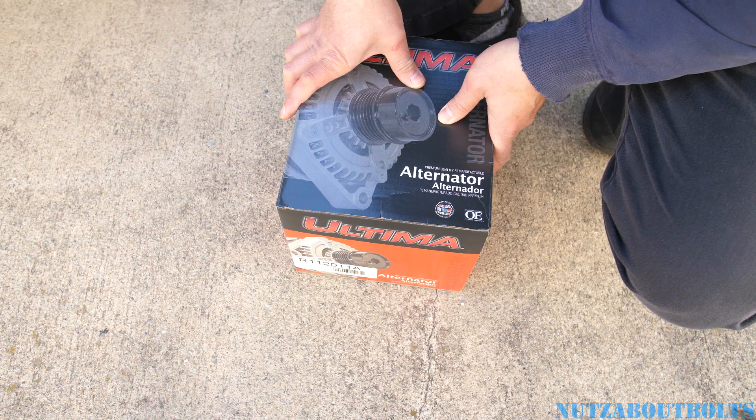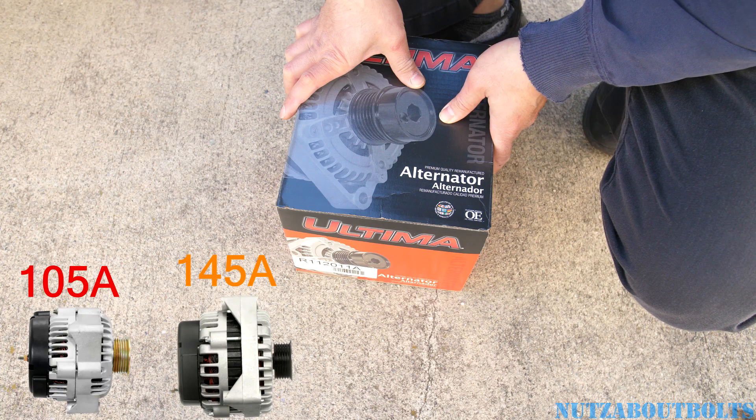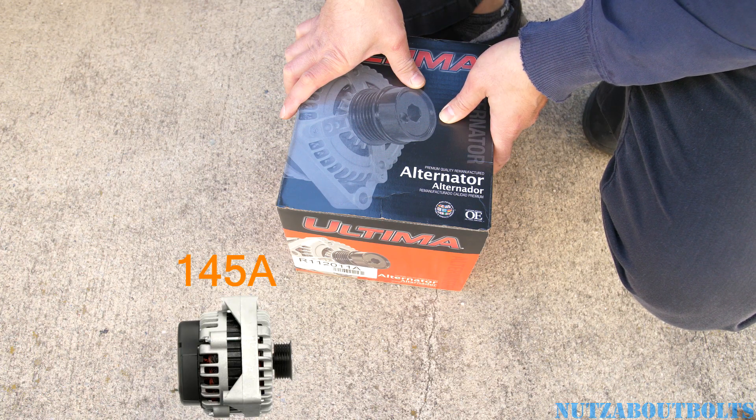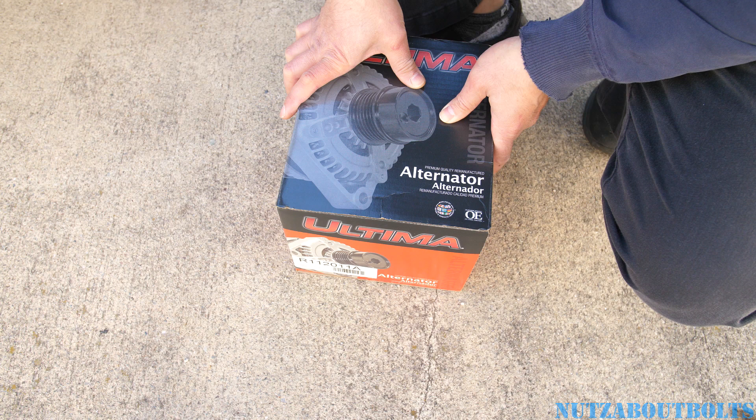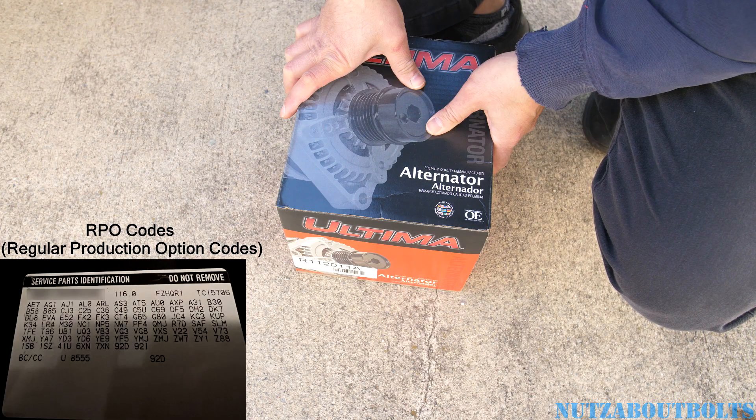This vehicle has two different types of alternator. If you're looking for it, it's a 105 amp alternator and a 145 amp alternator. For my vehicle it's a 145 amp alternator. So make sure you get the right one. If you want to look for the one that is right for yours, you got to look up through the VIN or you can look up in the glove compartment for the RPO code which is your regular production option.